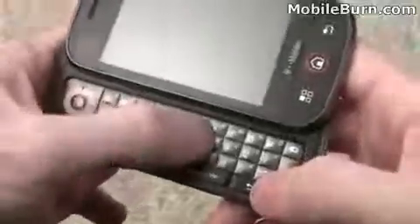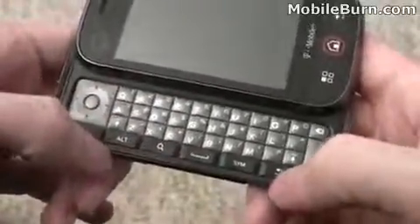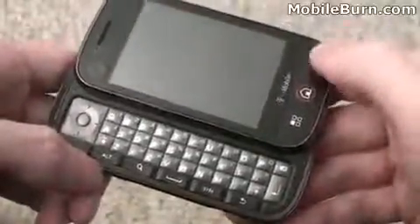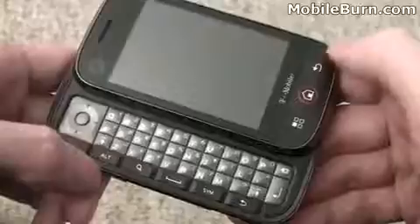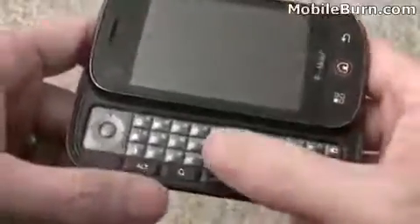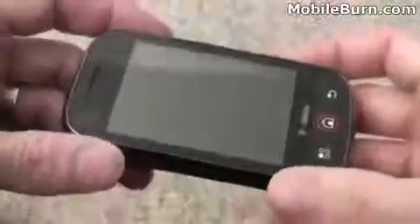There are alt buttons for numbers and symbols, a shift button on both sides, and a dedicated back button that duplicates the functionality of the hardware button up top. That hardware button is not touch sensitive — it actually has a click to it. Same thing with the home and menu keys. The keys have a really nice feel to them, with a good solid click.